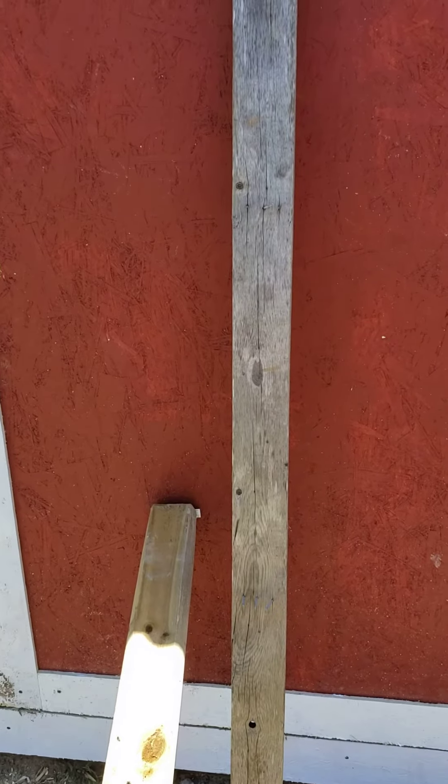First, make sure your door is all the way to the hinge side edge — butt it up. It's butted up on top and butted up to this side, so we have an opening underneath and at that opening we have clearance.